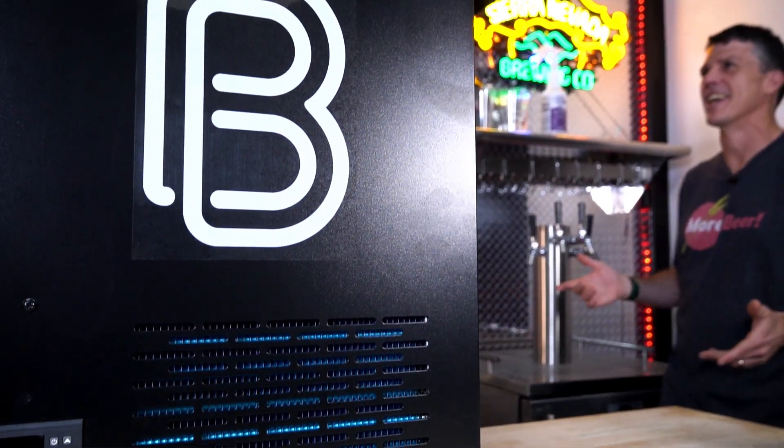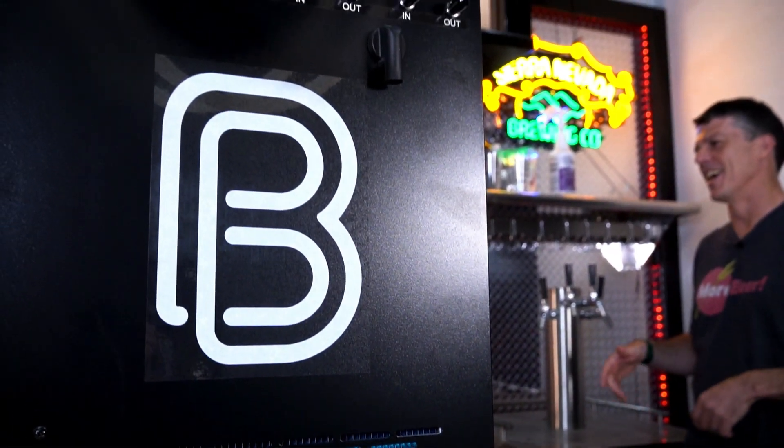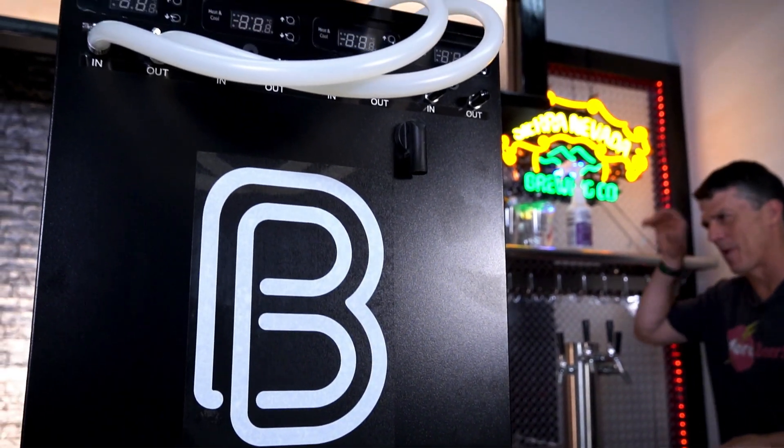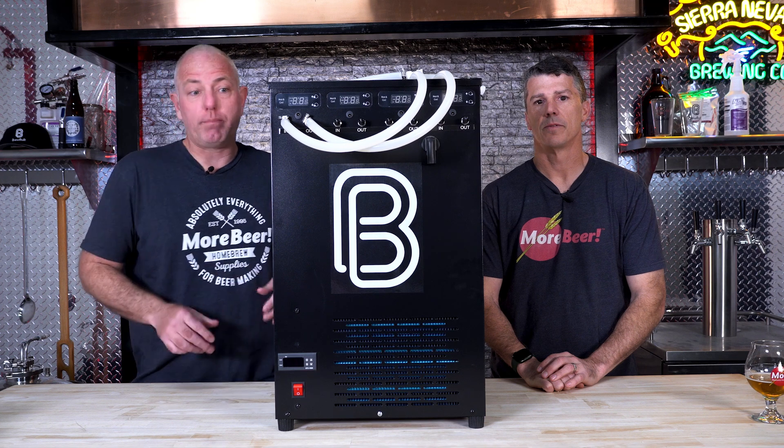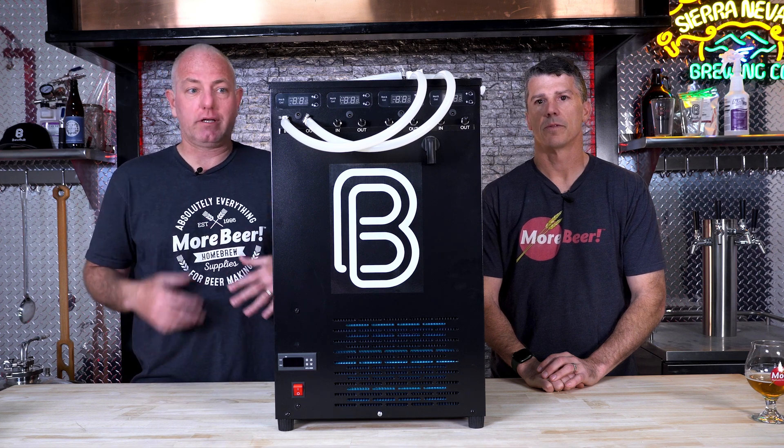Let's talk about glycol chillers in general. I consider them the gold standard of fermentation control. If you go to any commercial brewery in America, they're using glycol chillers to control the temperature of fermentations, cold crashing, etc.